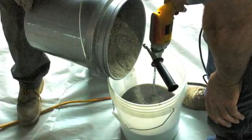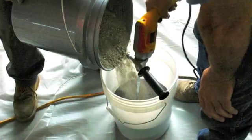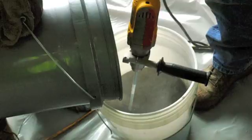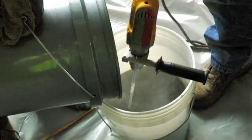Our Surepoxy aggregate is then added to our neat epoxy as we mix. We will use three 40 pound bags of aggregate to one three gallon unit of epoxy.